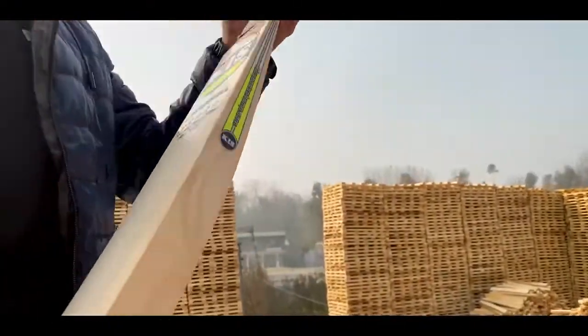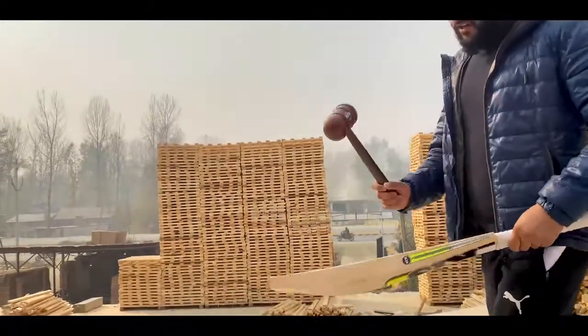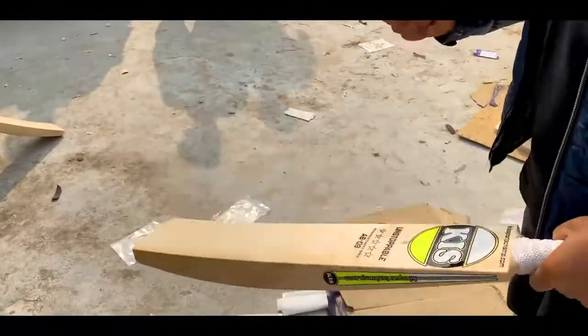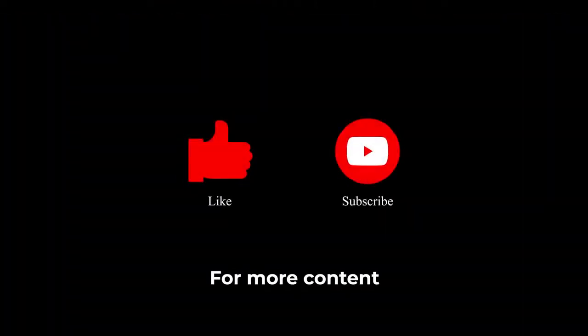We also use the hammer to knock or punch the back of this bat — like you can have a look. We need to check what kind of sound the bat is giving, and here I can check it. It takes time to pass.